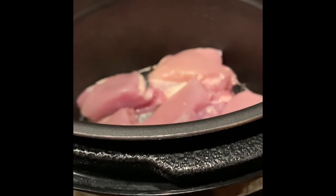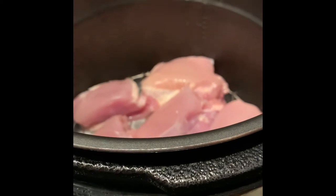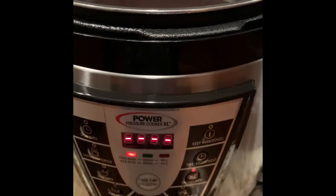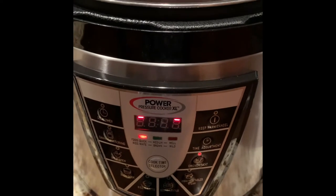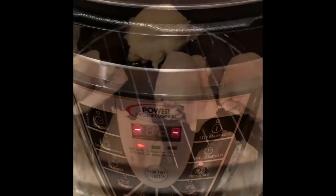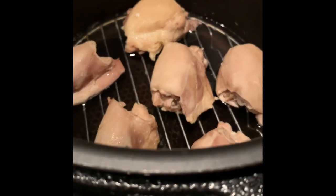There is a little bit of skin on these but I'm going to take the skin off and then we will continue with our chicken and noodle recipe. We're going to let the chicken cook and then we will be back.